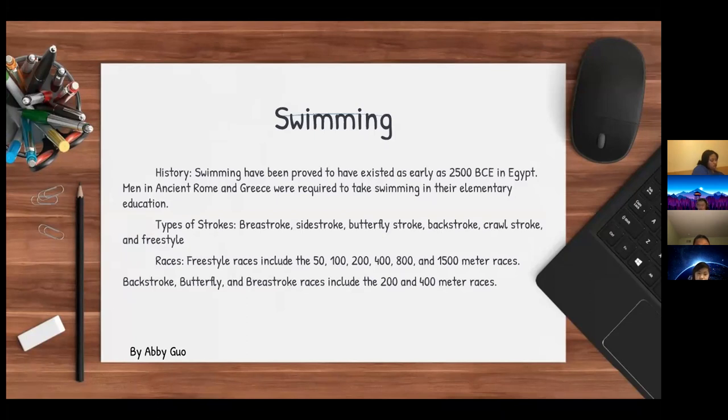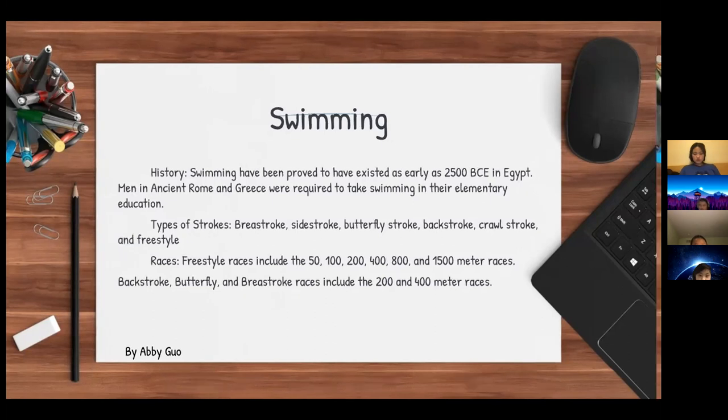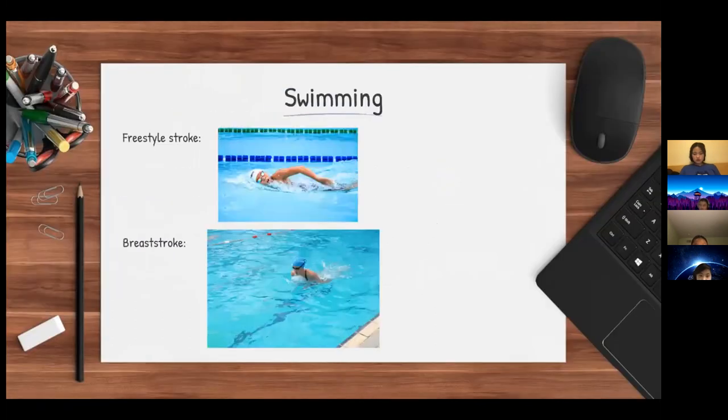Races for the freestyle include the 50, 100, 200, 400, 800, and 1500 meter races. Backstroke, butterfly, and breaststroke races include the 200 and 400 meter races.